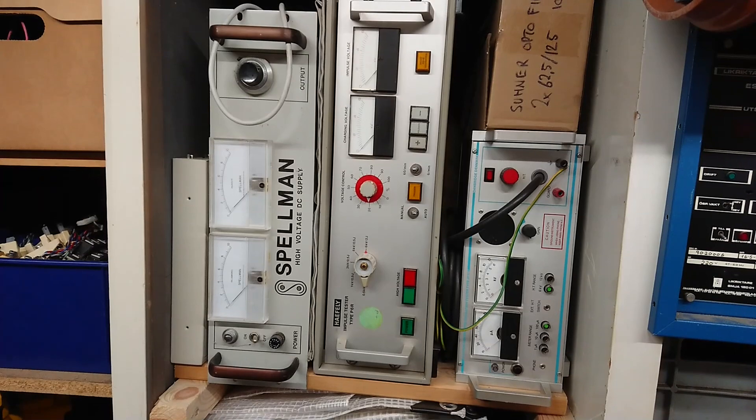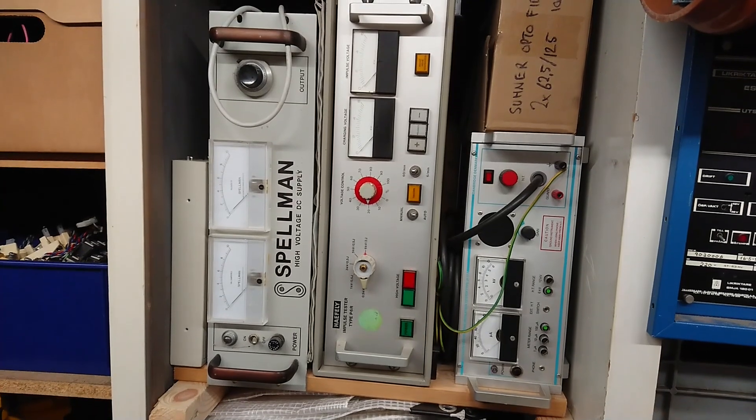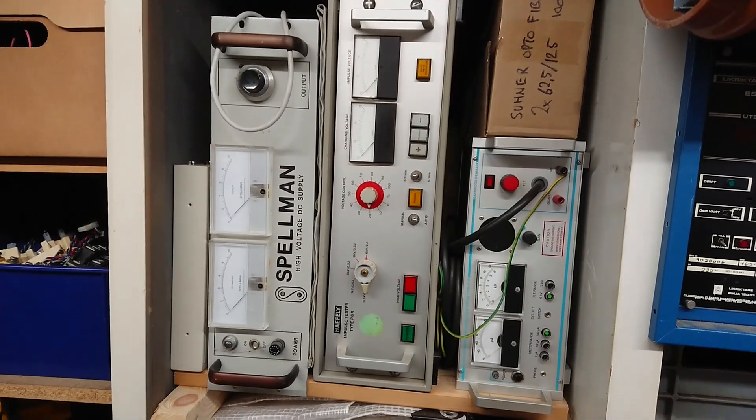This is my small line of items I need to repair — mostly some more of the exotic high-voltage gear that I have come across, that either stopped working while I owned it, or I got for free because it wasn't working.